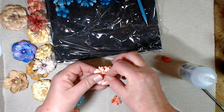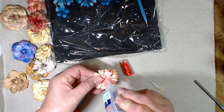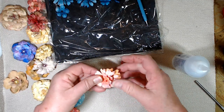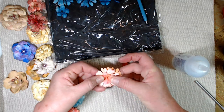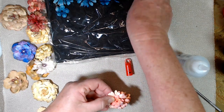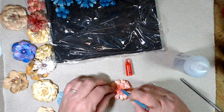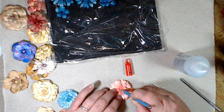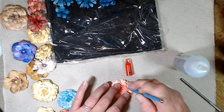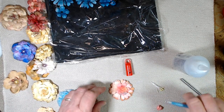We're going to put this piece here and a little more glue. Do you see how I'm just offsetting those centers? I want that to sit down a little bit, so I'm going to make sure it lines up where I want it. Now I'm just going to hold that for a second and let that glue set just a little bit.